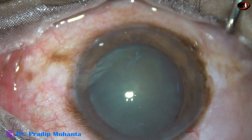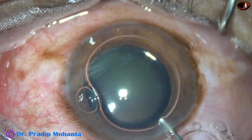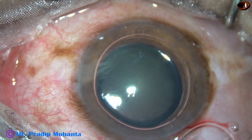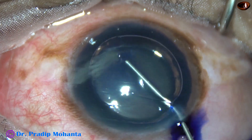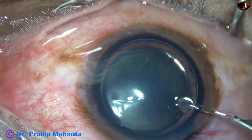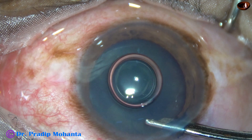An air bubble is injected into the anterior chamber. Beneath this air bubble, trypan blue dye is applied over the anterior capsule. The dye should touch all parts of the anterior capsule for uniform staining. Now the dye is washed out.